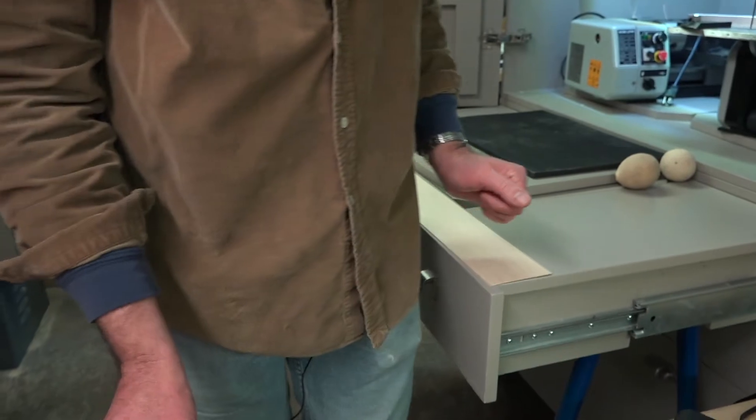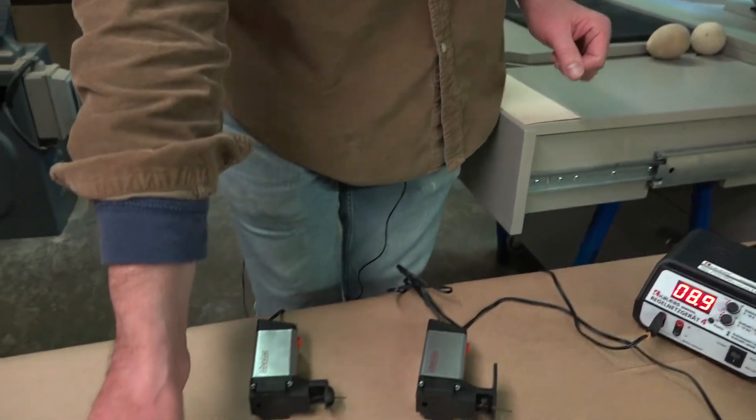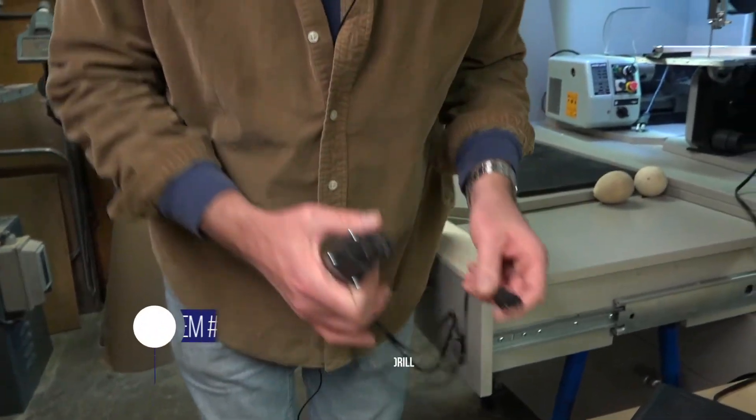I'm also going to need a drill, so I'm going to use the quarter-inch torque drill we have here.